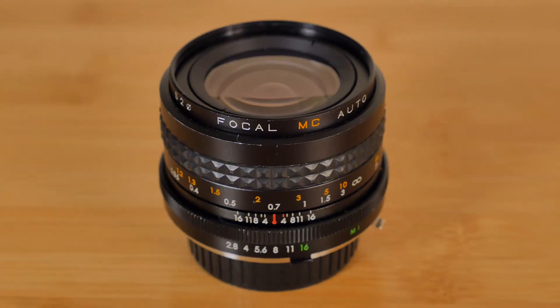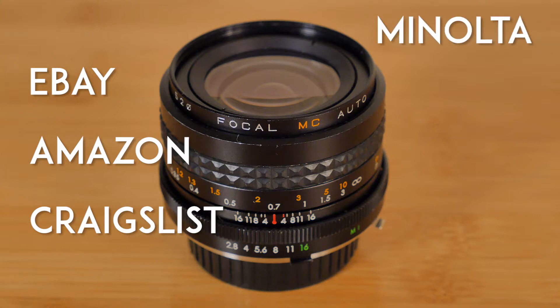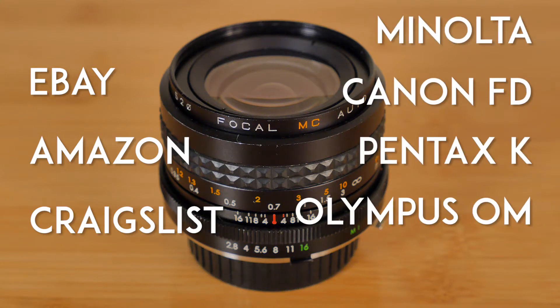This lens litters eBay, Amazon, and Craigslist, coming in a variety of mounts including Minolta, Canon FD, Pentax K, Olympus OM, and the M42 screw mount.